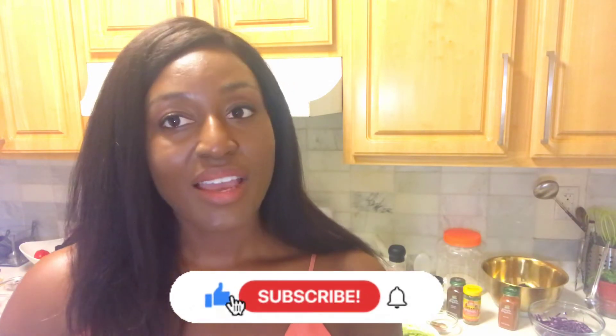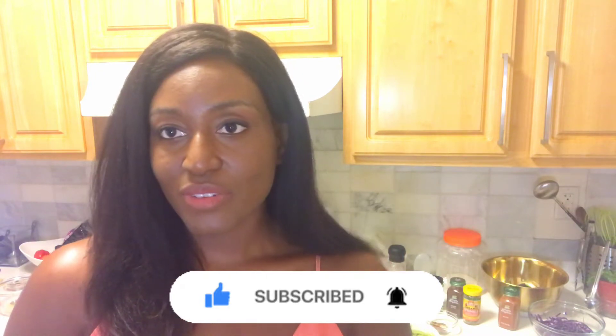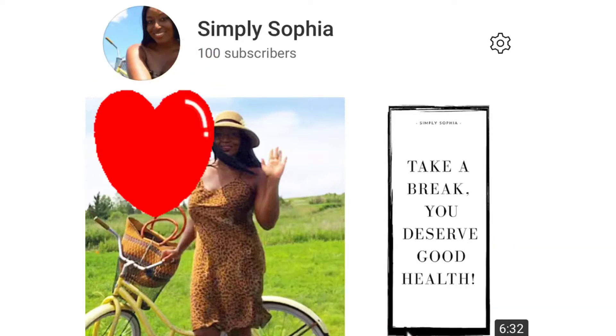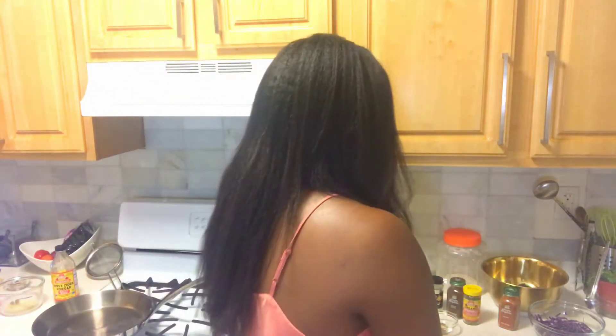Whatever brought you to my channel, welcome — you're meant to be here. So stay a little while, subscribe, and like this video. I'm going to give you a little break to do that. Okay, now that you've subscribed and liked this video, let's start cooking!